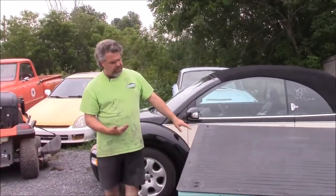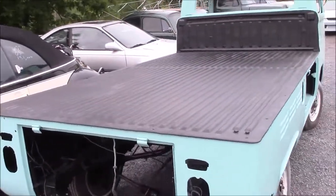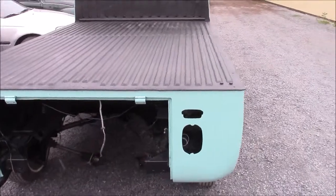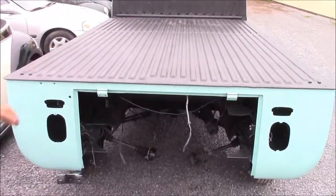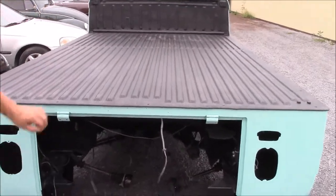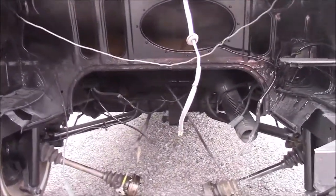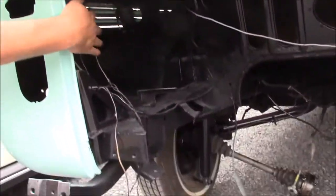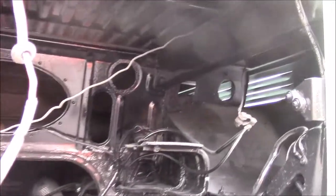As we come around the back of this single cab truck, you can see how nice the contrast is with the green and the black protection. A little bit of dust on it now, and inside you can see the transmission has been removed. Inside, all of the metal work was done earlier and is now sealed with the two-part black epoxy.